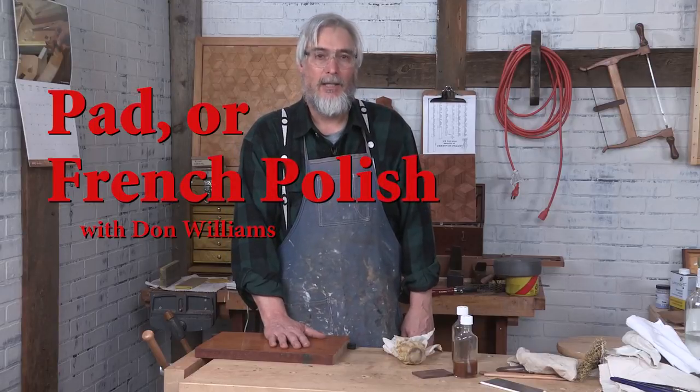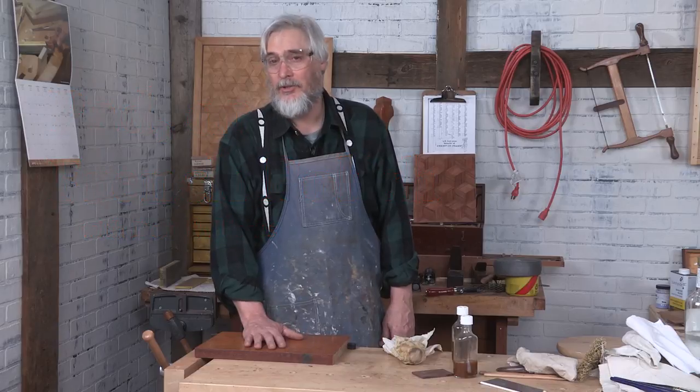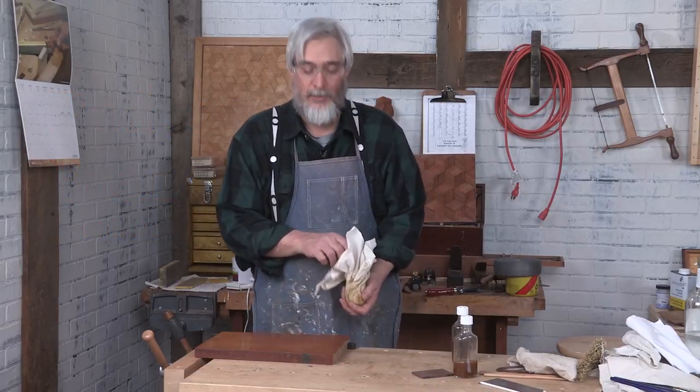In many folks' minds, the pinnacle of the finishing trade is the pad polish, known in our time as a French polish.